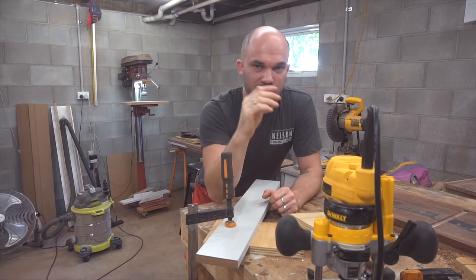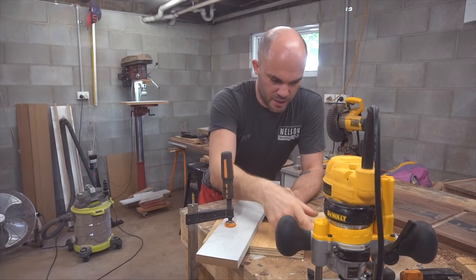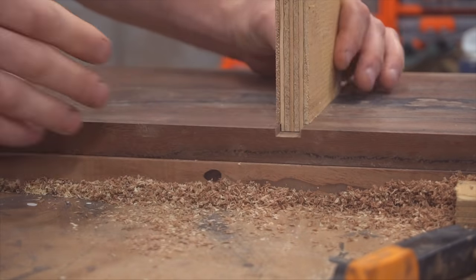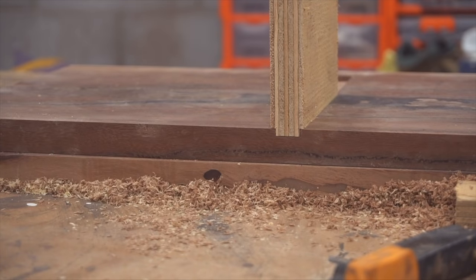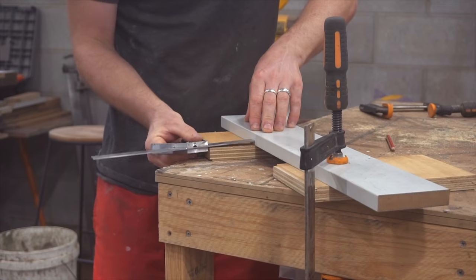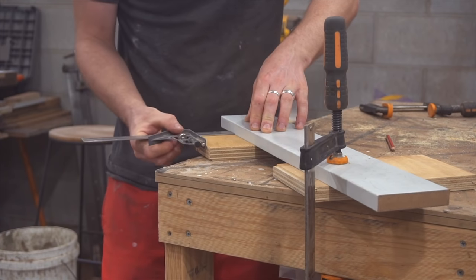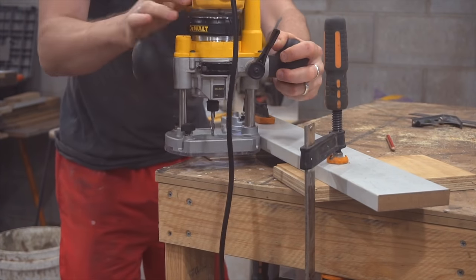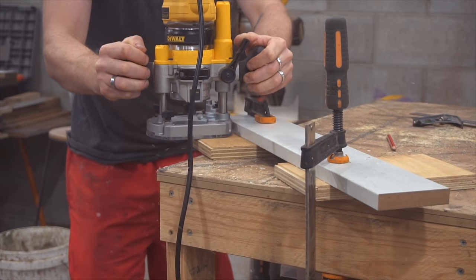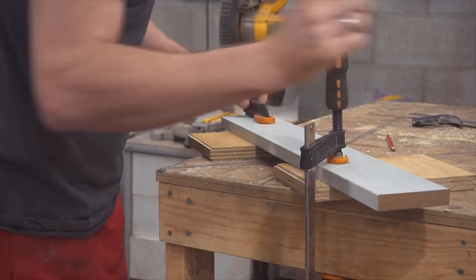This is the setup I'm going to be using to cut the tenons into the shelves. I've dialed this in separately using a piece of plywood to make sure I get all my measurements correct, and I'm very happy with the fit. This is going to be my guide to set up the fence for my router to ride along. As long as this combination square stays set up like this and no one is allowed to touch this, then all of my shoulders will be the same size.